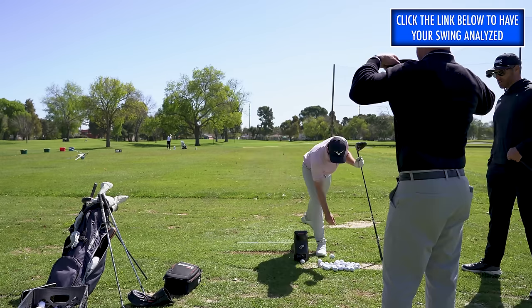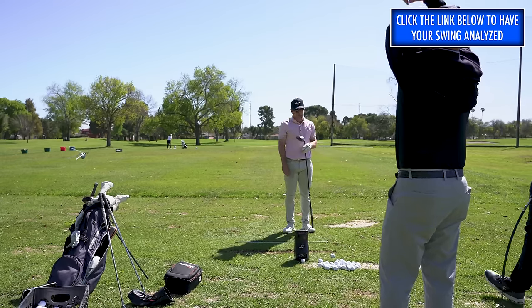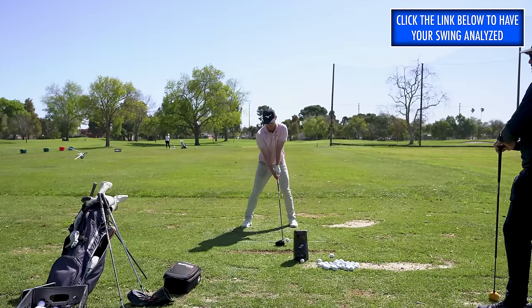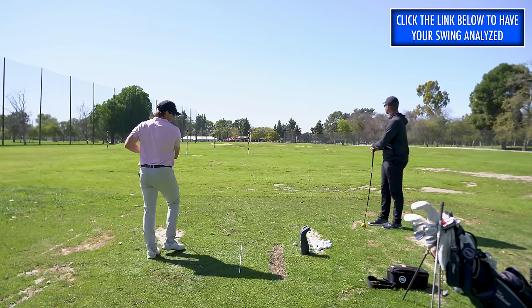Much better. Where's your club head speed normally, Greg? 111 to 112. Okay, 113 maybe.